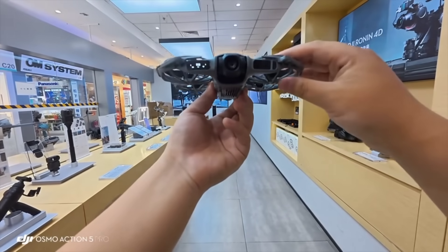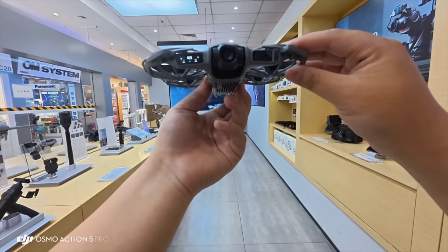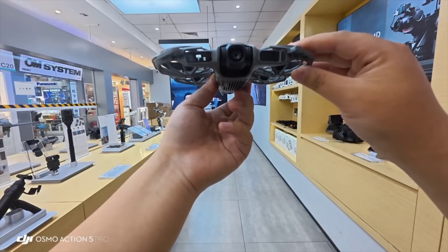Our two buttons, when clicked once, are for mode selection, allowing you to choose different modes. By long pressing this button, we can adjust some parameters of the current mode, and a single click allows for adjustments.